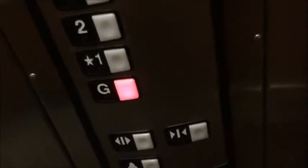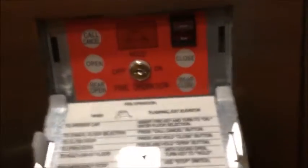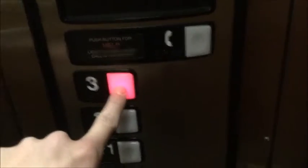Don't cancel my call, please. Let's open up the fire thing. There you go — got your fire operation. Call cancel does not work in normal service. That's the thing right there. If I put it on stop, it would stop the car.